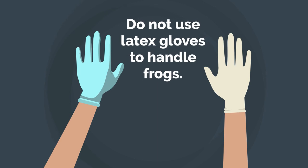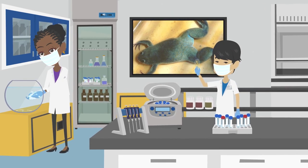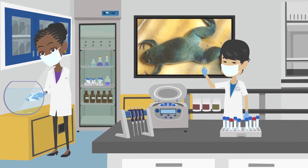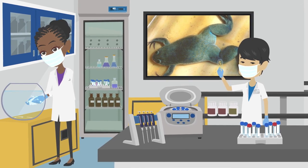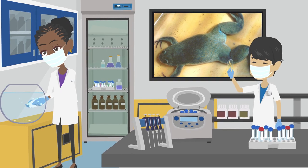It is also important to choose vinyl gloves instead of latex ones, since studies show that latex gloves can be particularly damaging. A small study on African clawed frogs discovered that tadpoles exposed to both rinsed and unrinsed latex gloves died within 24 hours of exposure, with most dying after only two hours.